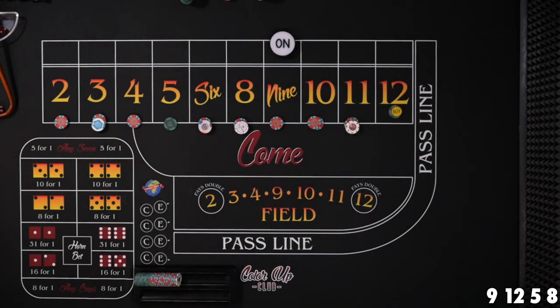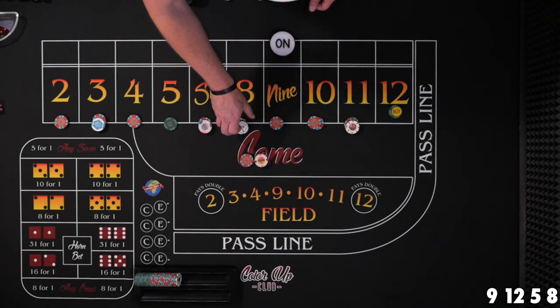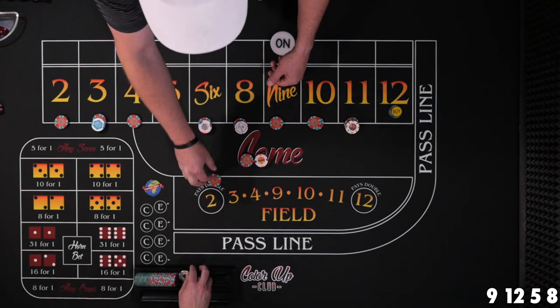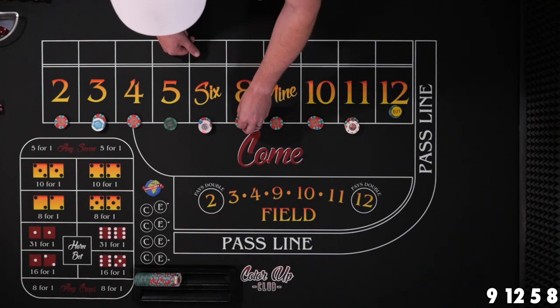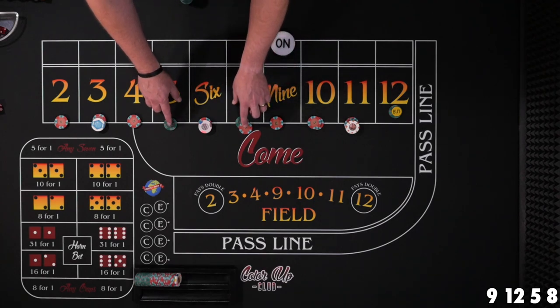Eight the hard way. $12 on the eight is going to pay $14. Now $14 plus $12 is $26 — I need four more dollars. So we're going to invest a little more to power press this up to $30. We'll take that to a $30 bet on the eight. And if we can hit one of these numbers again, we'll regress all the numbers back down.